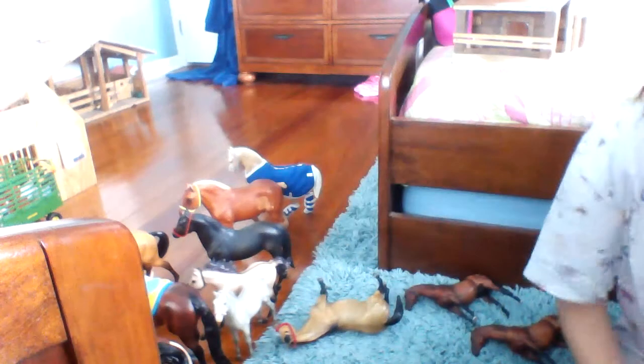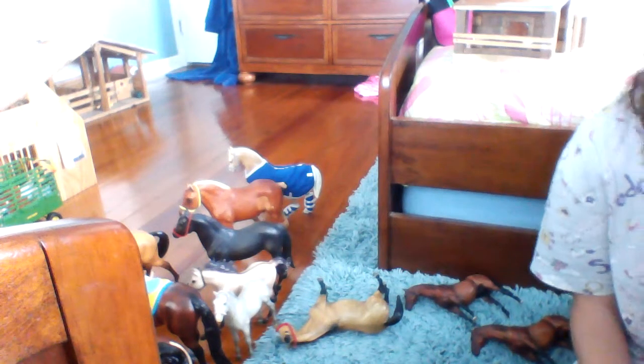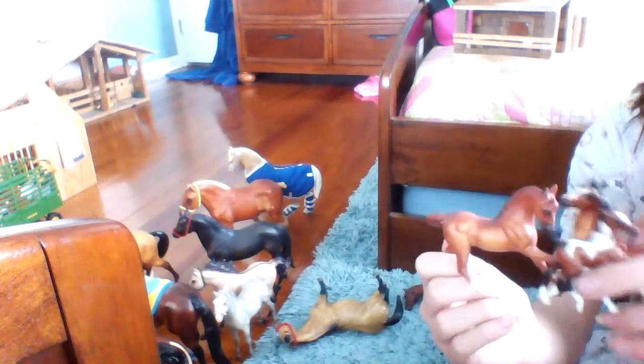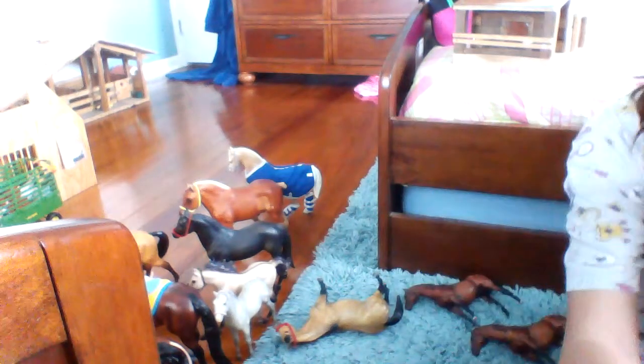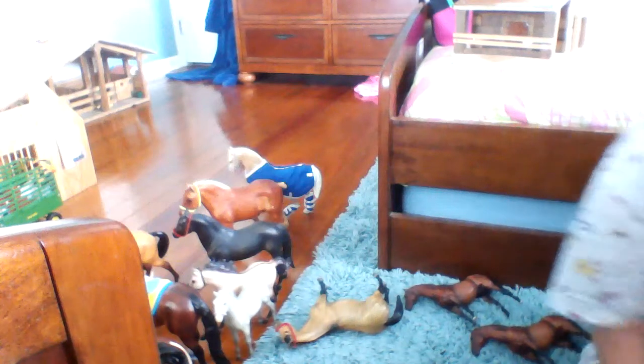You cannot buy just some of them at the set price. There are three of them, so five times three is $15. If you want the whole entire family, just pay $15. Or just pay $5 for one.